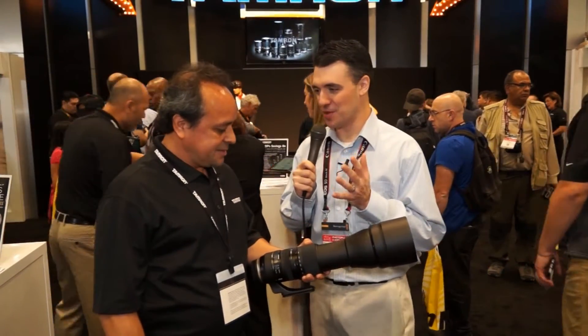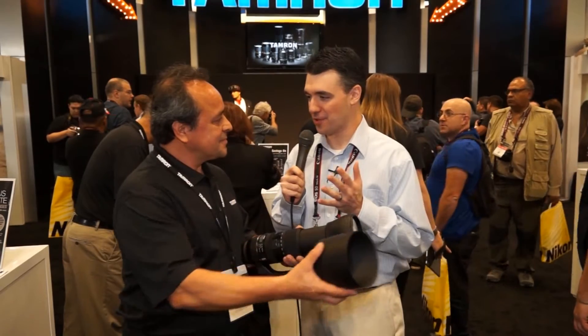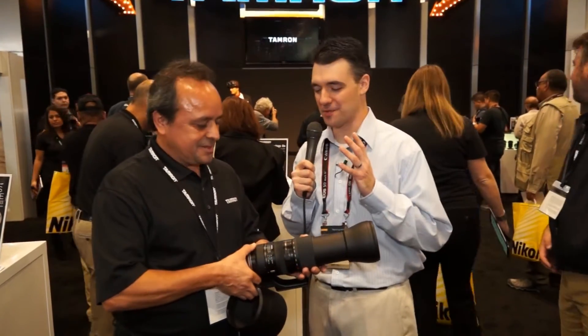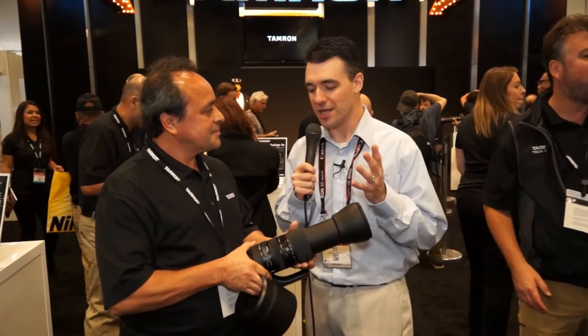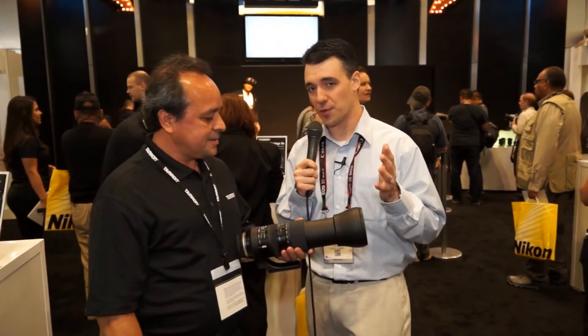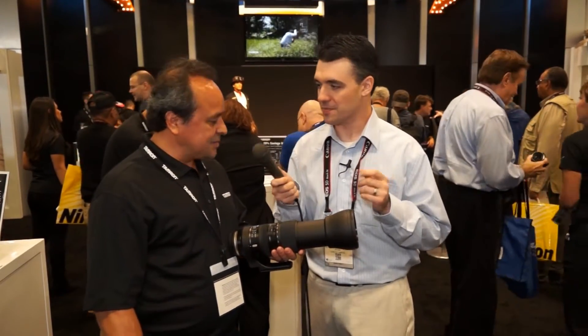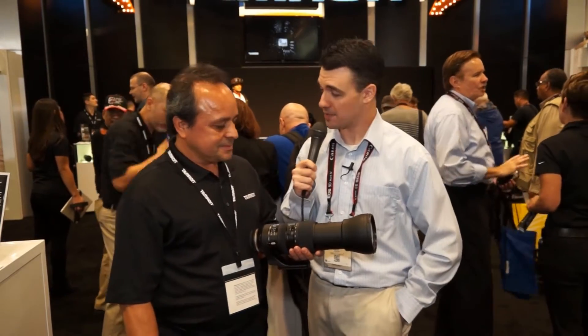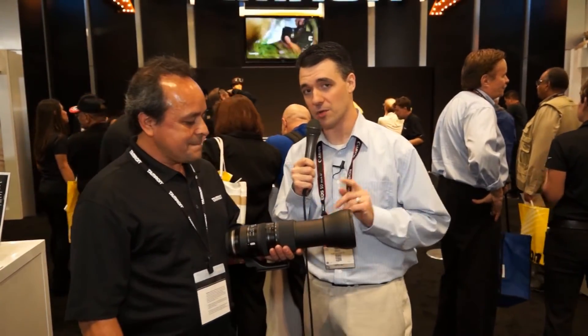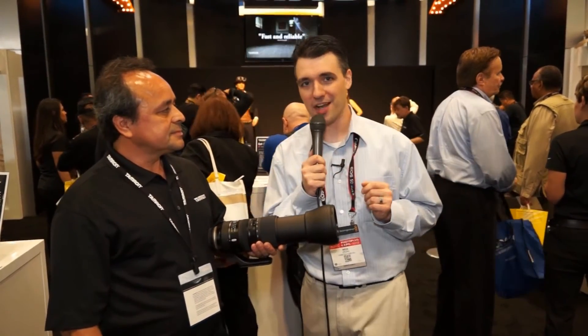You've got that giant zoom range — 150 to 600 — and that comes at a pretty impressive price of $1,399. That's a really great zoom range and incredible telephoto power for under $1,400. It's available for three different mounts: Nikon, Canon, and Sony A mount. And it is available now — you can get the Tamron 150 to 600 millimeter lens at cometa.com.